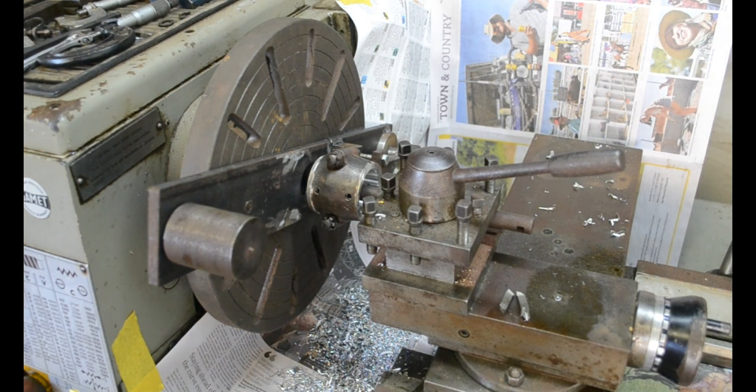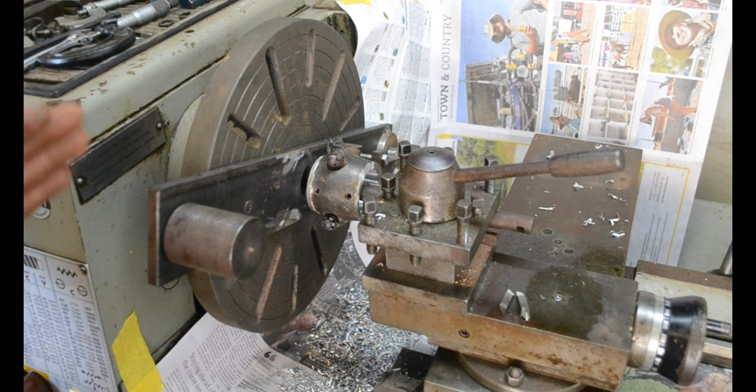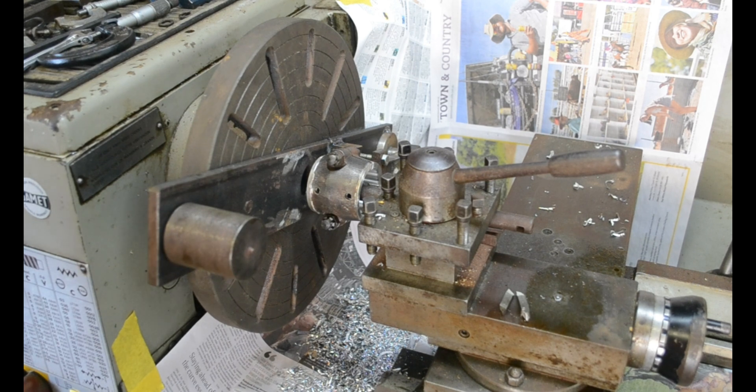By bringing that up to the face, a little bit of pre-setting to get the correct depth, we can do the chamfer on the inside and that's it finished.